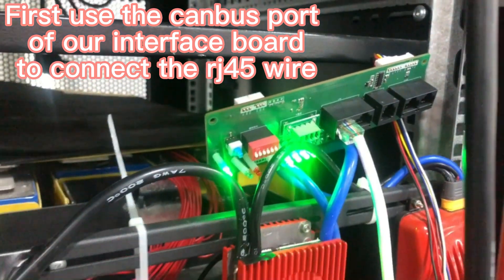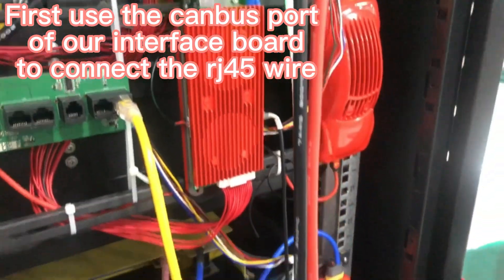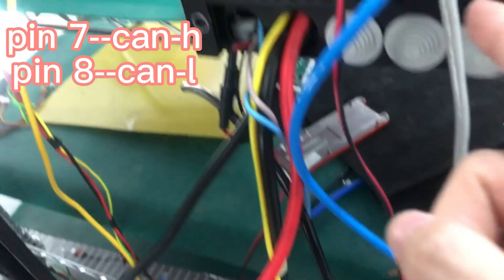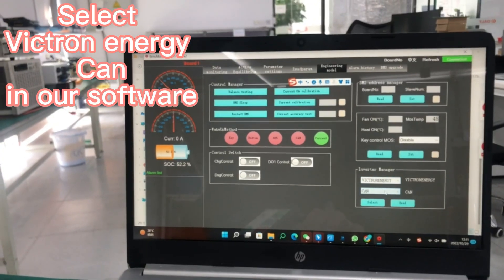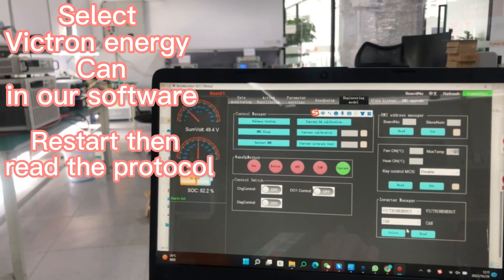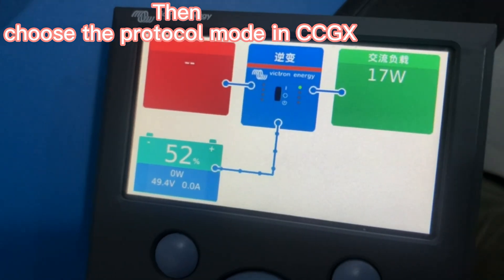You can use the CAN port and use the RJ45 to connect to another RJ45. Come to the backside, press the button, choose CAN, and choose CAN to make a communication.